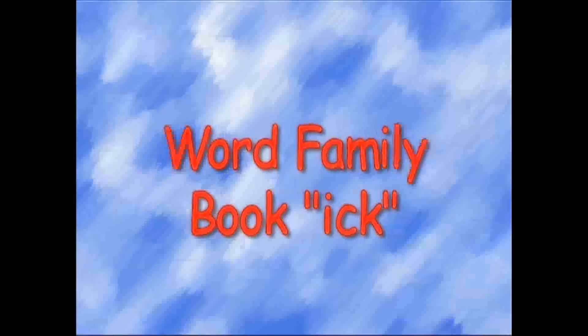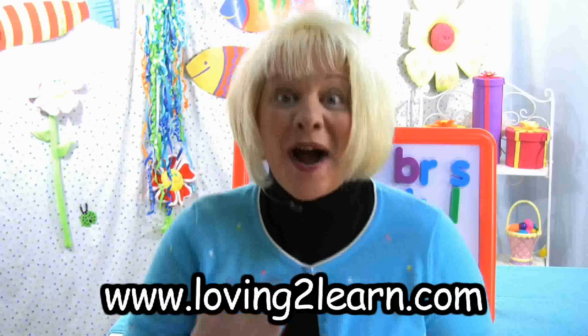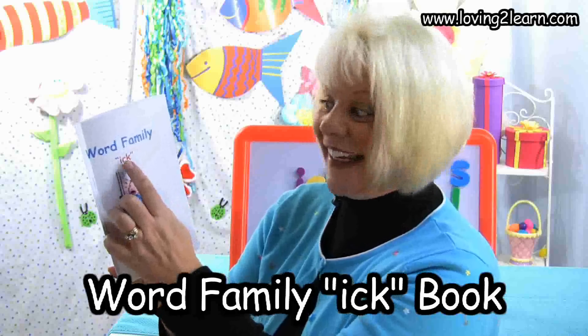It's time to discover. It's time to play. So let's get started right away. Welcome to Loving to Learn. My name is Mrs. Grant and today we're going to read the book Word Family Ick.